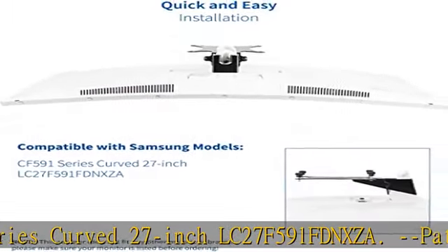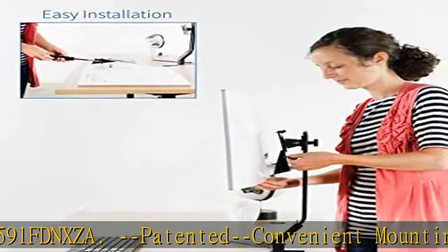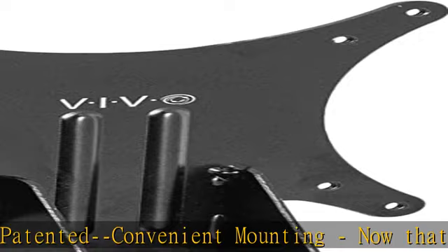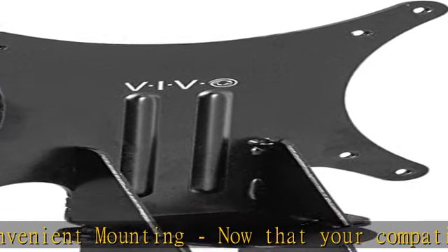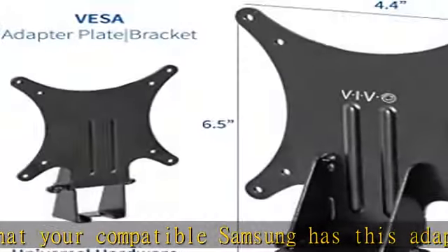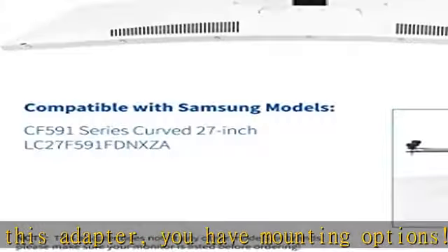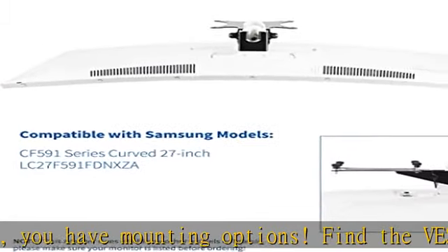Sturdy construction: solid all-steel construction is designed to keep your monitor safe and secure at all times. Compatibility is designed only for the Samsung models listed above. This adapter provides mounting solutions for monitors that don't have VESA holes, allowing them to fit standard VESA mounts 75x75mm and 100x100mm.